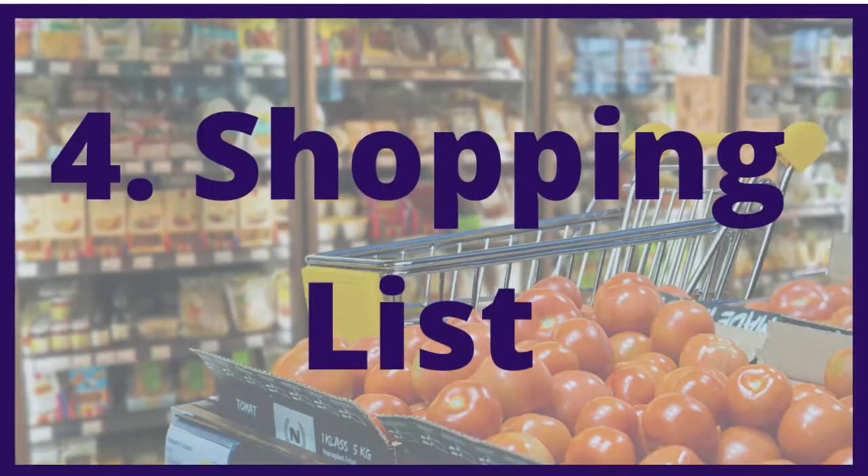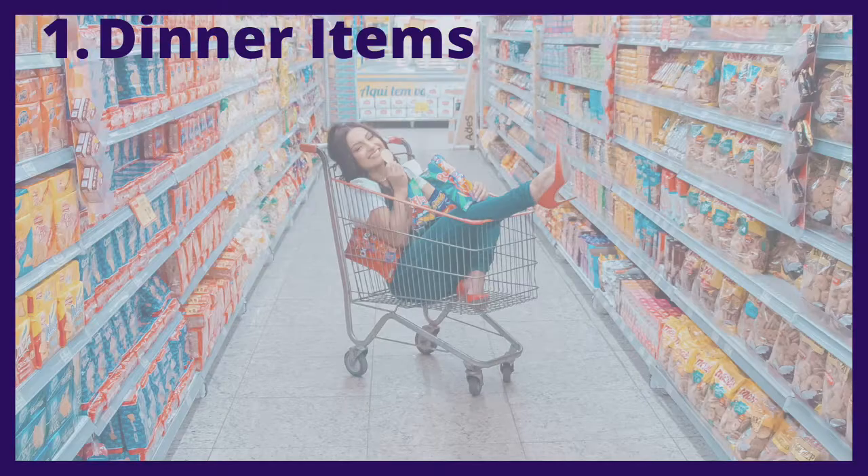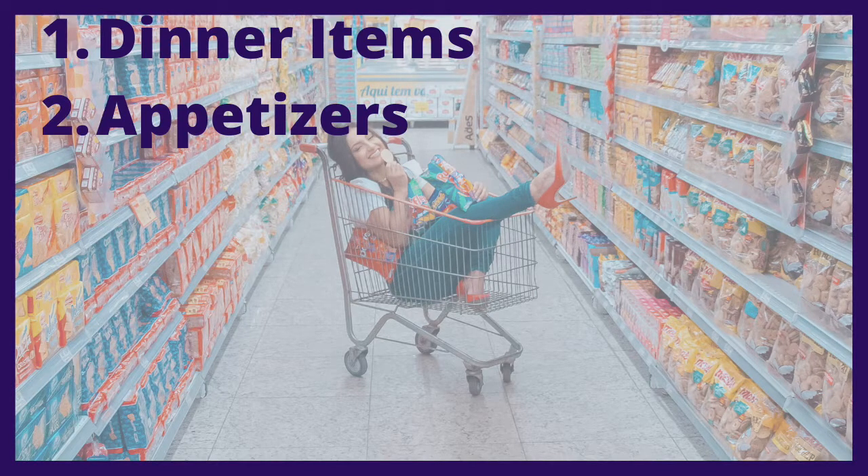Number four is get your shopping list together. After you figure out what you're going to cook, you've got to go buy it. I need to get some stuff for appetizers because we're having our Seder kind of later in the day, and there's this whole ceremony before you actually get into the meal. So I want to have some appetizers on the table to keep everybody from getting hangry while they're waiting for the main meal to be served.